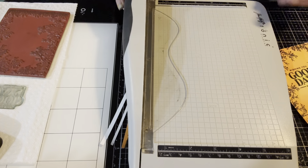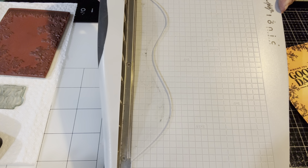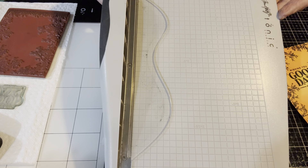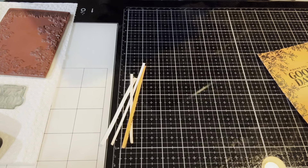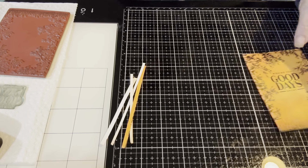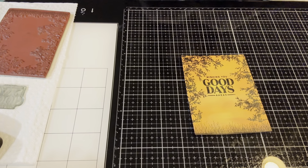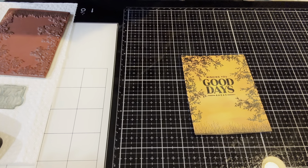For those of you who don't have a favorite trimmer, this is my favorite for card making: the Tim Holtz Tonic Guillotine Trimmer. I do have another trimmer for my 12 by 12, but that one works relatively well for almost everything I do regarding card making. Let's see what I've done with my card base — here it is.